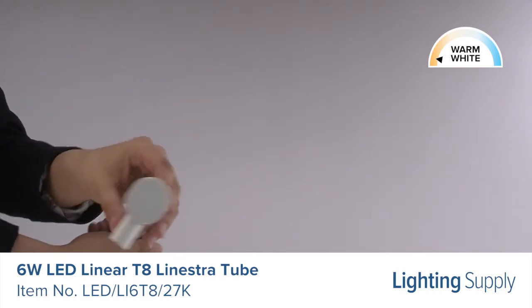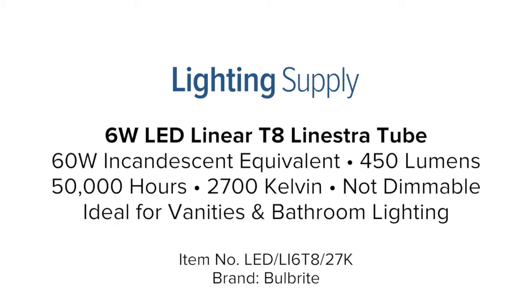It's ideal for vanities and bathroom lighting applications. You can buy this and hundreds of thousands of other products at LightingSupply.com.